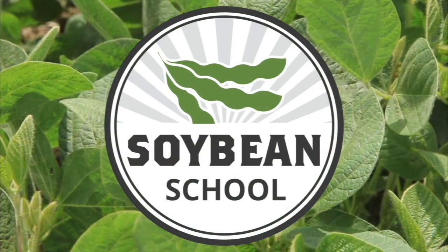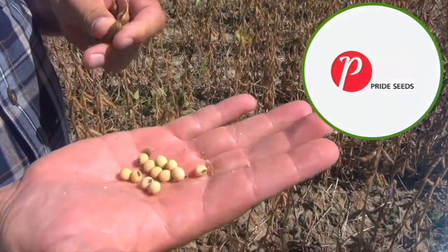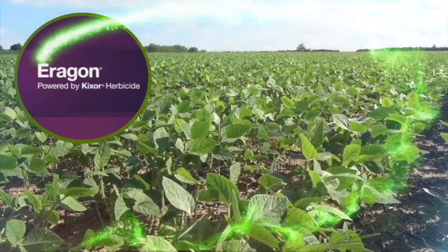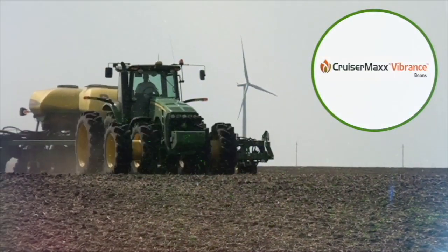The Soybean School on RealAgriculture.com is brought to you by Pride Seeds, Aragon LQ Pre-Harvest Weed Control, and Cruiser Max Vibrance Beans.